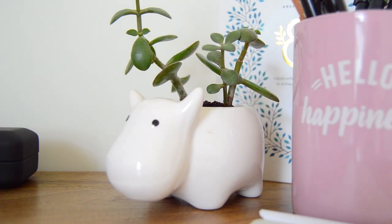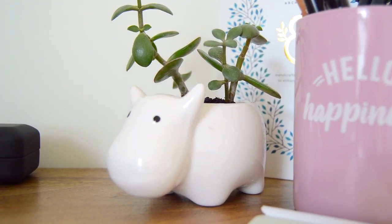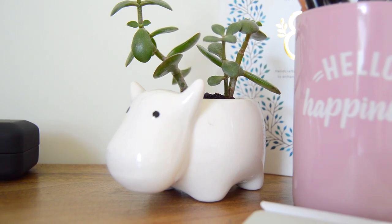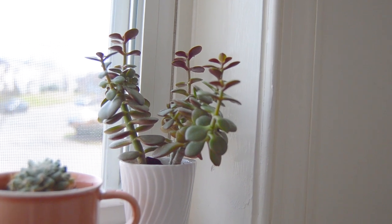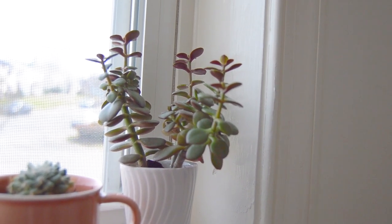Next I have two jade plants named Jade and Jane — a cute little duo. Jade plants are one of the easiest plants to care for; I don't think you can kill one. My mom has had one for years, and I love her but she's not the best with plants. These are really hardy and definitely great for anyone just getting into plants.